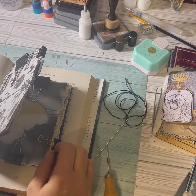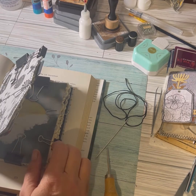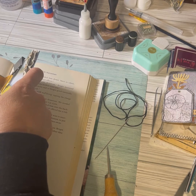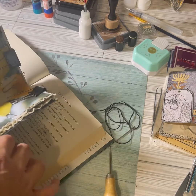Hey guys, it's Jen from CataScrap Designs. We are here to bind the book, and this is for me the worst part of creating a journal. I'm gonna do my best here — I do it the old way.